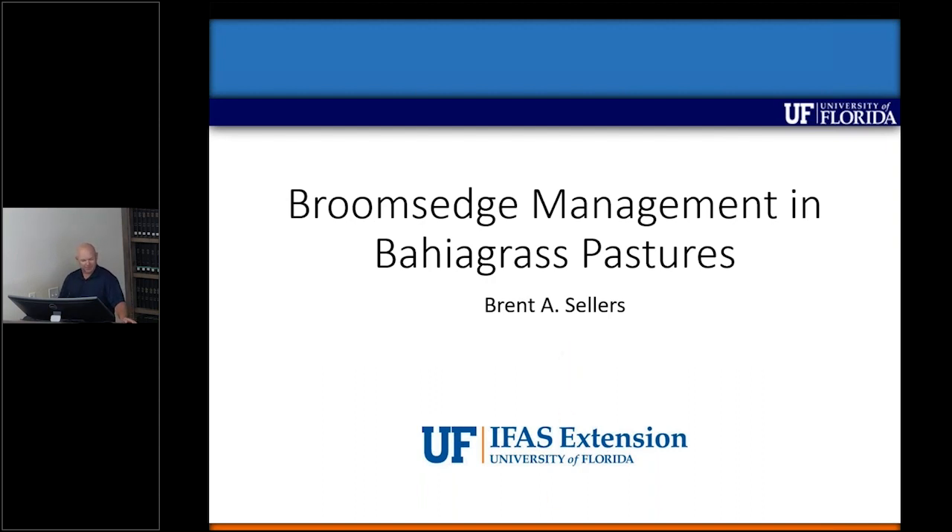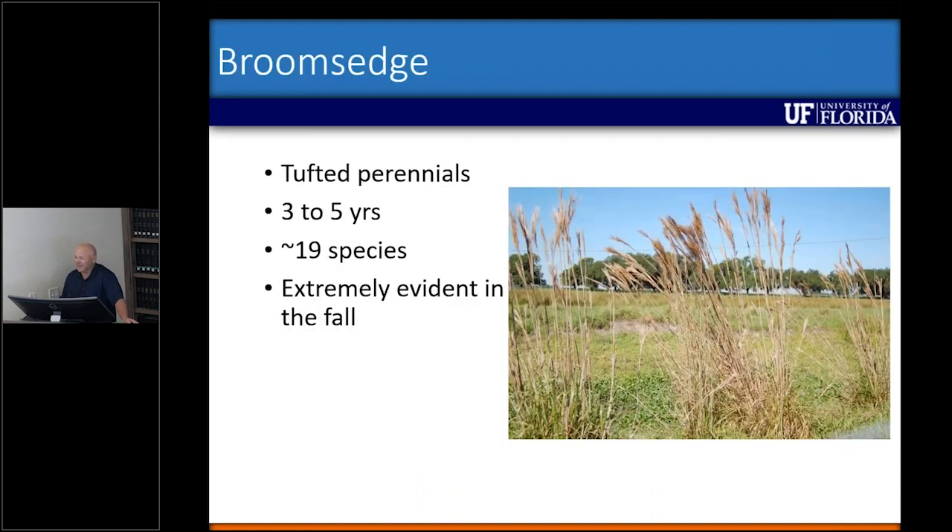Initially, like most of my experiments, I thought it was going to be fairly easy to tackle. I'll explain why it's been a little bit more difficult than I anticipated. Broomsage in general — we're talking about clump-forming species that live about three to five years, sometimes a little longer or less. One reason I thought it was easy: I only saw about three species when looking at pastures initially, and I quickly learned there are about 19.